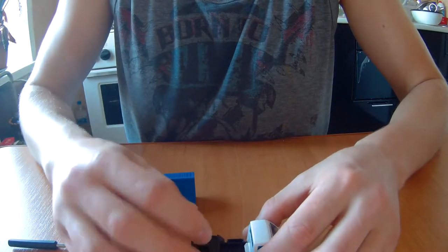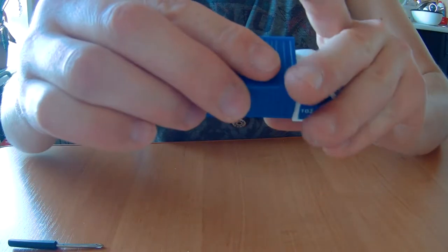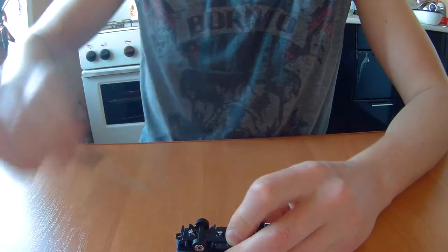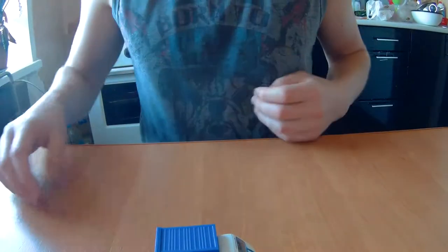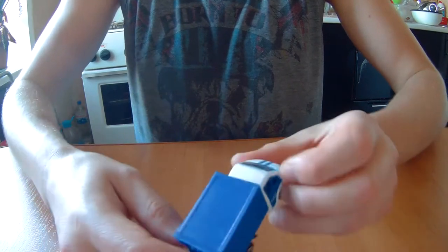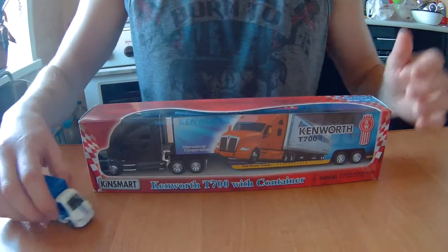Be careful with aligning — yes, it's ready. Insert the box and let's screw it. Ready! I will present all these cars to my small friend because he likes cars. Thank you for watching, and don't forget to watch more interesting videos about the Kinsmart T700 with container. Thank you for watching, bye bye!